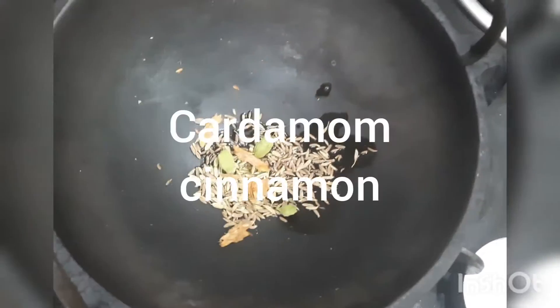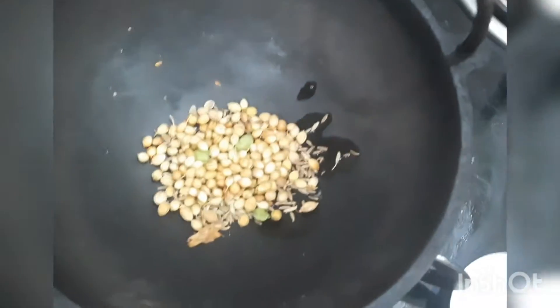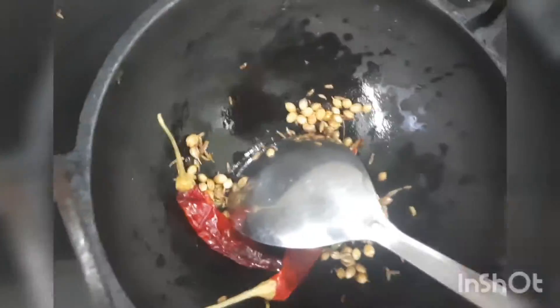In the iron kadai, add a spoon of hot coconut oil, then cumin seeds, cardamom, cinnamon, coriander seeds, red chillies, and pepper. Fry well.